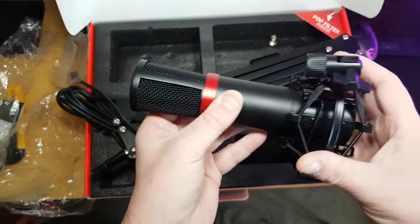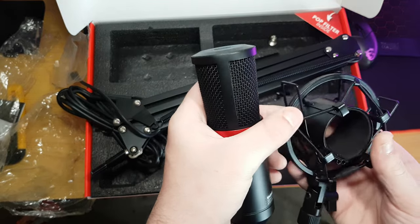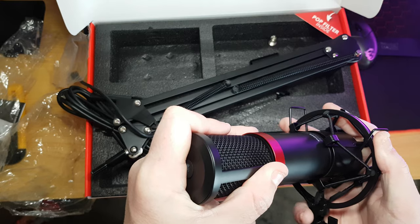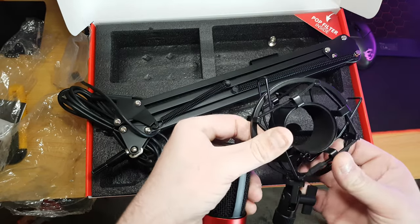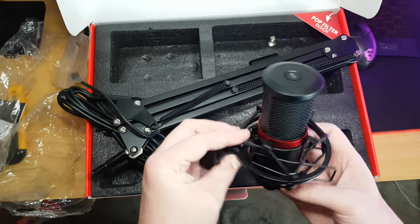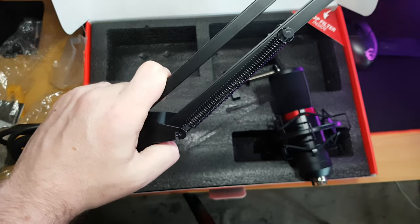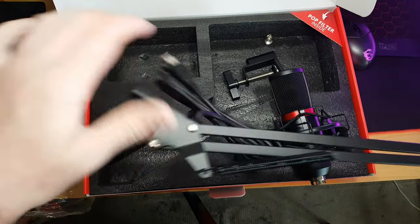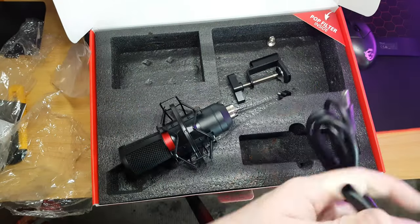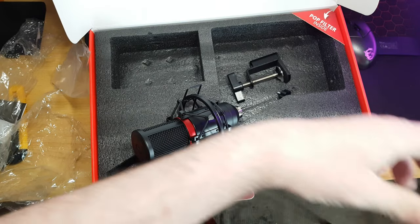I'm assuming this goes through here — that's what it looks like anyway. It attaches to the arm. This is the first time I've ever actually done anything like this before. So I'm assuming it goes through here. Oh wait — there we go, like that, and that attaches to the arm. Okay, does this look like a thread on there? No — oh, this is where that goes, right here.